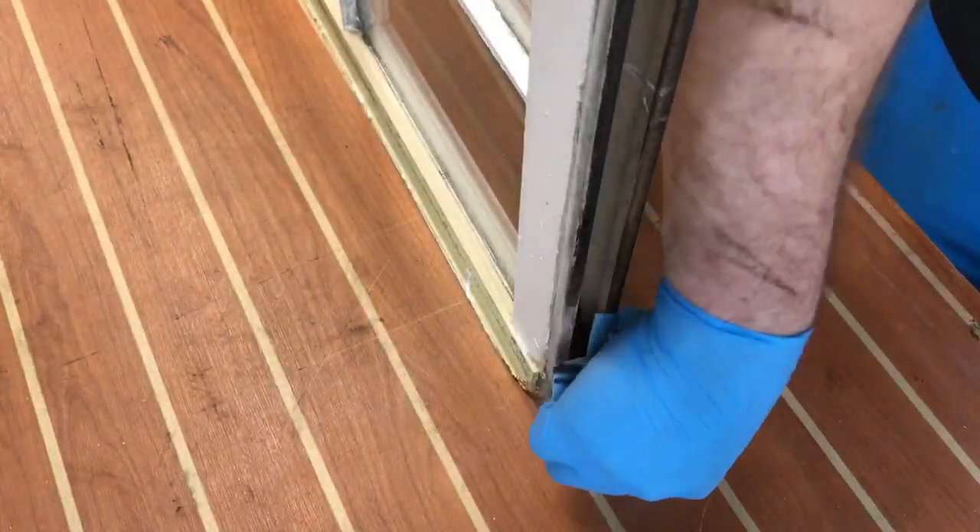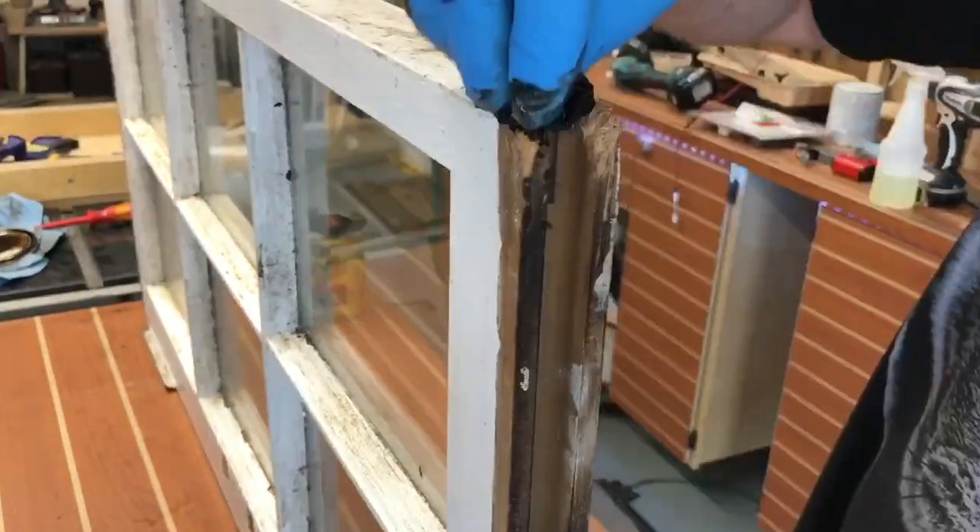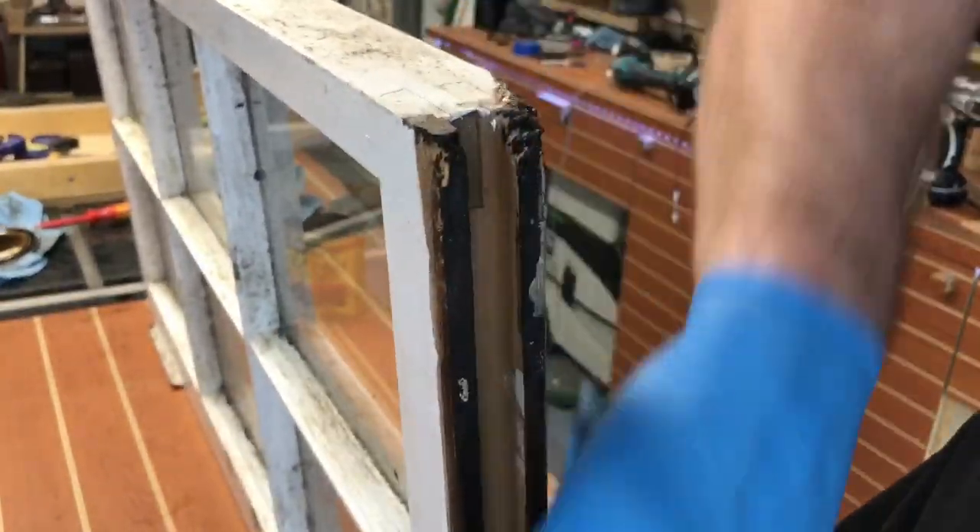I realized that when I cut this wood off the window, it left some exposed wood. So I'm kind of darkening it up and aging it with some dark stain now.